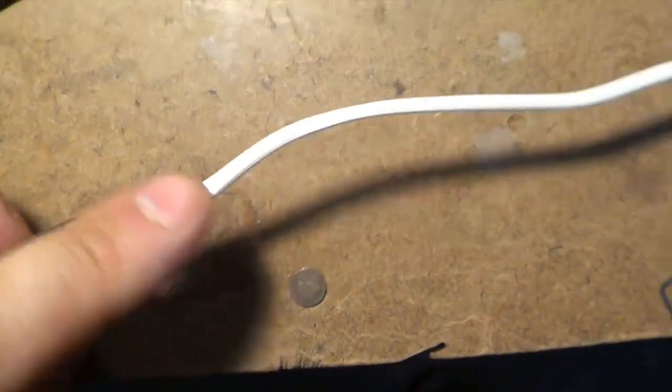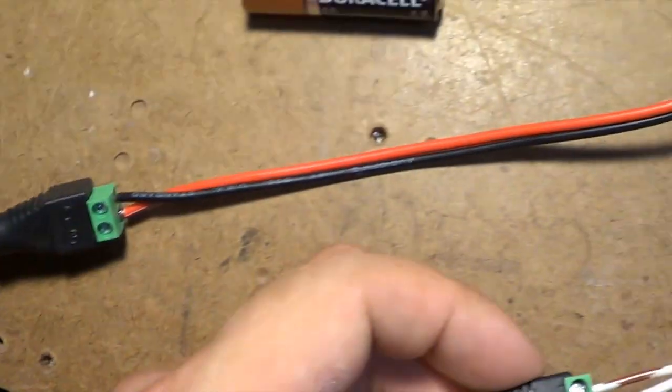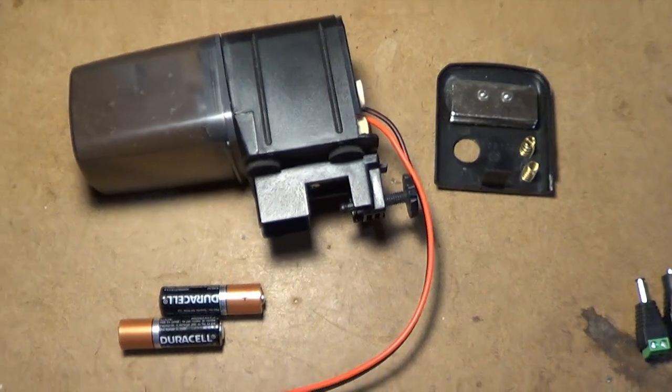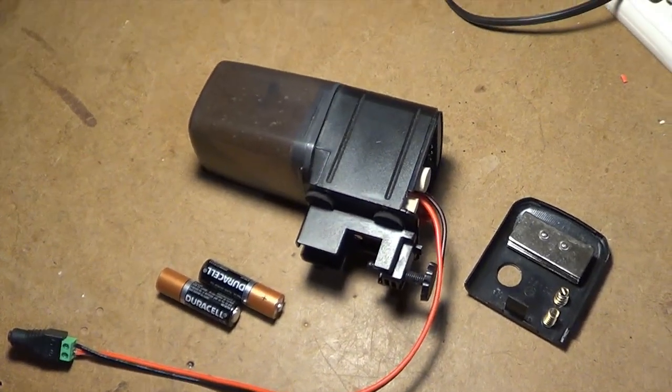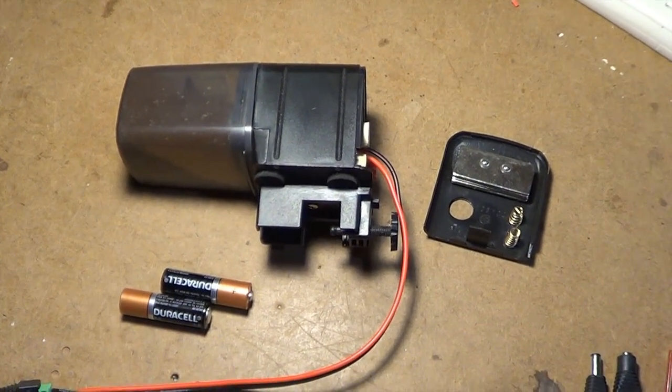If you get those reversed, it's best to test those with a multimeter first before you end up plugging something in, because you could do damage to some of the electronics. Anyways, that's kind of how it works. Those are the components and how it's assembled. Let's go test it out on an aquarium and see how it works.